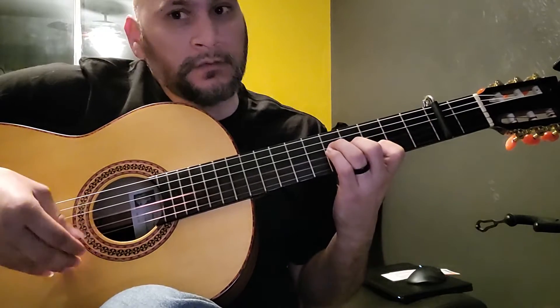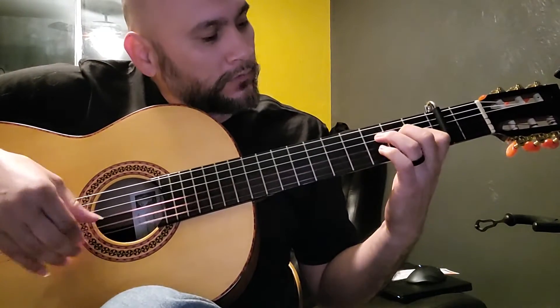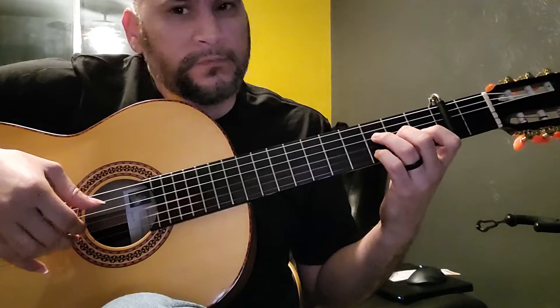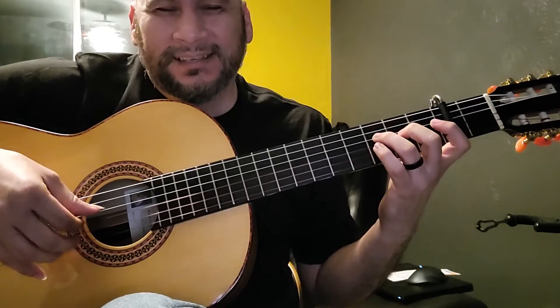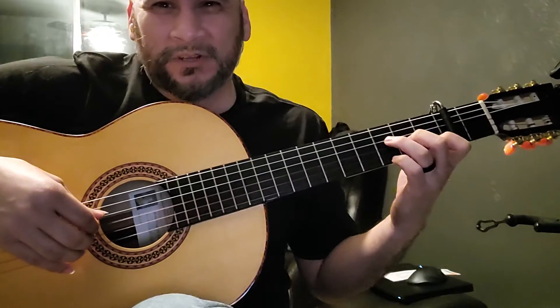Four, five, six, seven, eight, nine, ten, eleven, twelve — one e and a, two e and a, three e and a, four e and, five e and a, six e and a. I can't count this time though, I'm sorry.